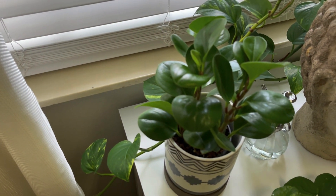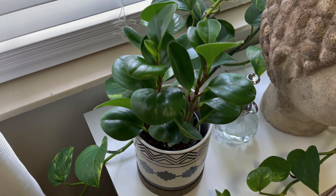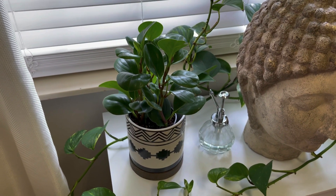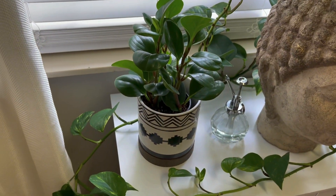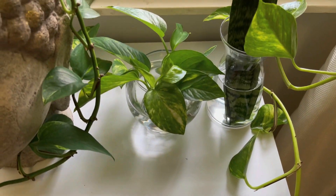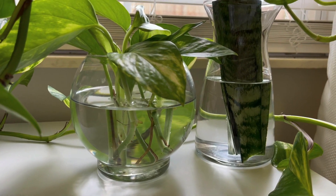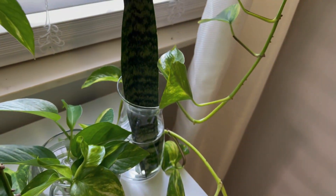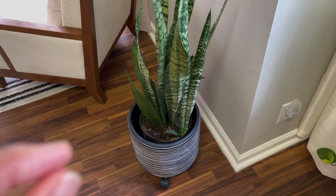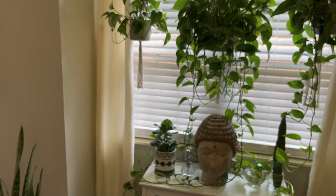Let's move down. This is another peperomia — I think they call this a baby rubber plant. She's another one I got at the farmer's market, was really really small, and she's grown a lot. I've only had her maybe two months and she's been no problem at all. Here's my little misting can. I'm also trying to propagate another pothos — I've got this one in water hopefully growing roots soon. And I'm trying to propagate this snake plant leaf too — she broke off and instead of throwing it away I just put it in water to maybe grow a whole new plant.